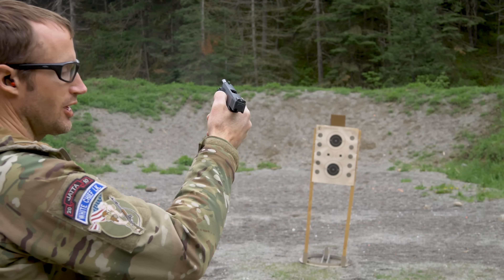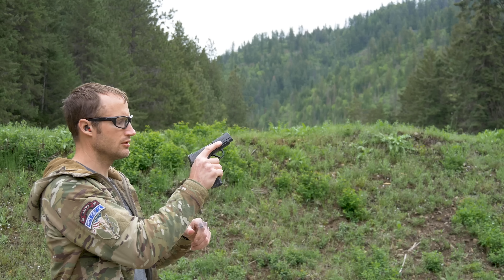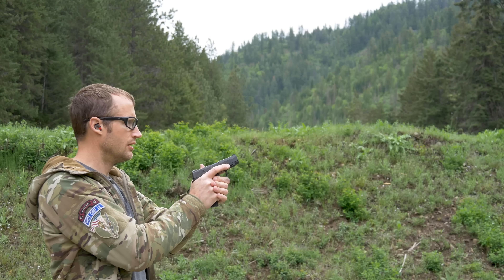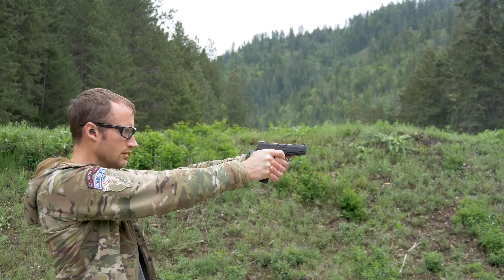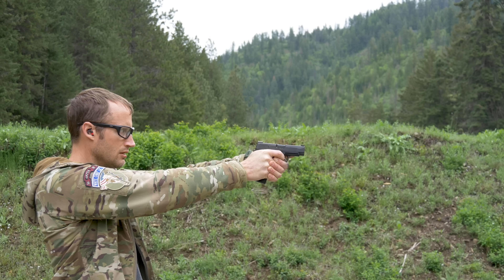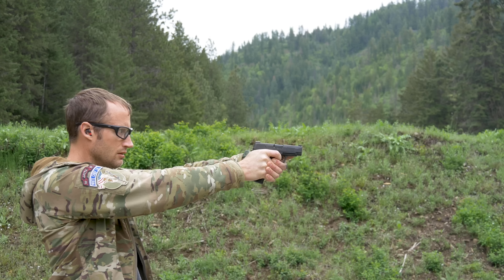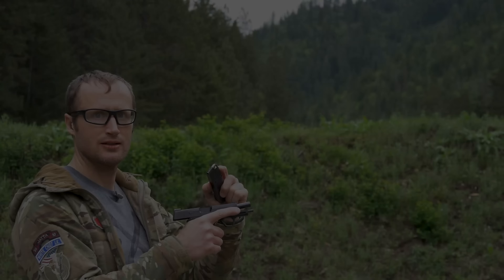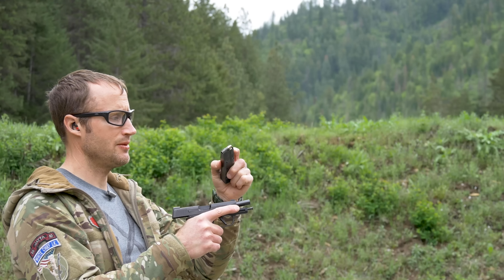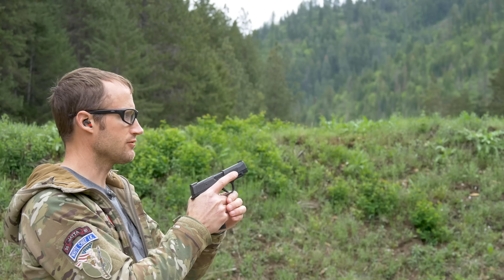Right here is some Winchester Super Clean 90 grain. I don't know if it shot better but I shot better. Next up is some Heavy Shot 100 grain — it's heavy duty.